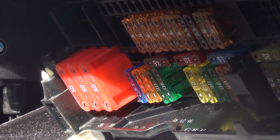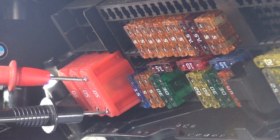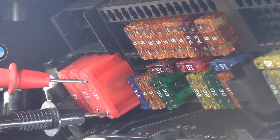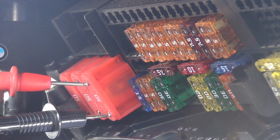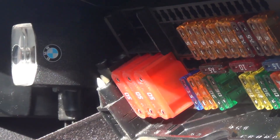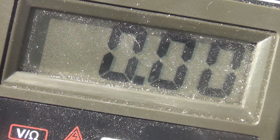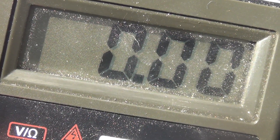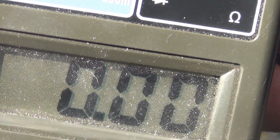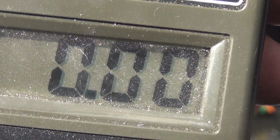Now if I take my meter and measure across two terminals like this, I'm actually measuring voltage drop across the fuse element in here — and that's not how you check power at a fuse, that's actually checking voltage drop. When you're measuring a fuse this way you should see zero volts, because you're measuring voltage drop. If you actually see 12 volts, that means the fuse is open. So you have to be careful — some people make that mistake.